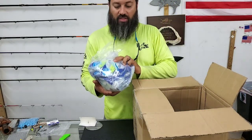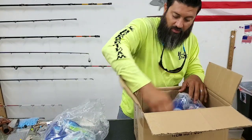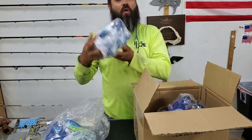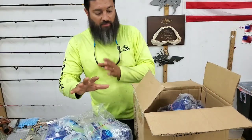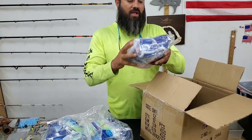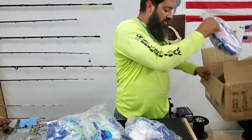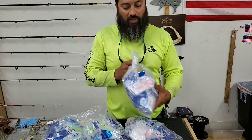Right here I've got the Powerline Shrimp flavor and the Powerline Crab flavor. Right now I have them in the big bag, so I'm going to pull them out and give you a little further explanation on them. Then we have our Flesh Pink Shrimp and the Flesh Pink Crab as well.